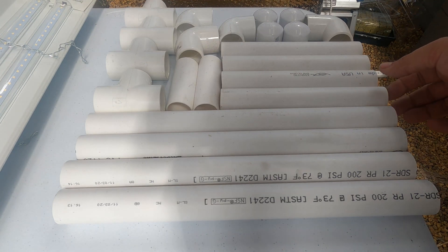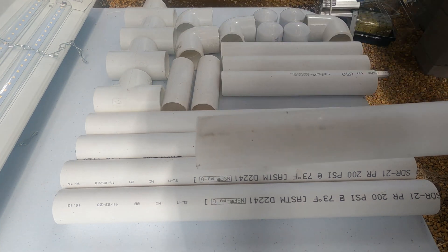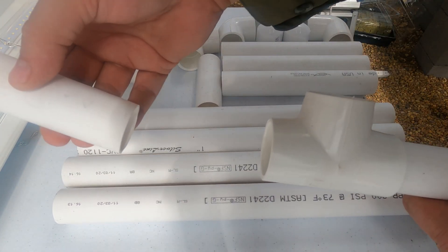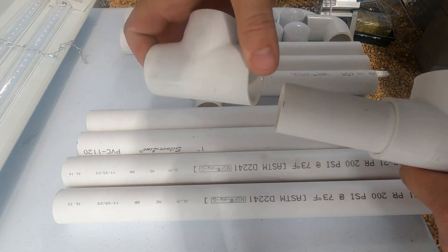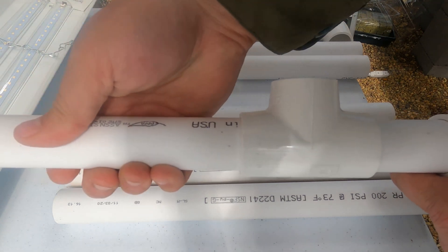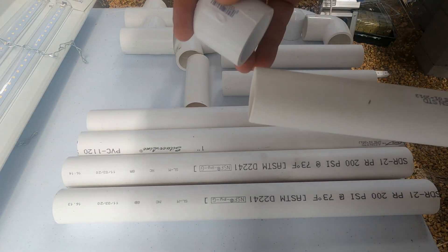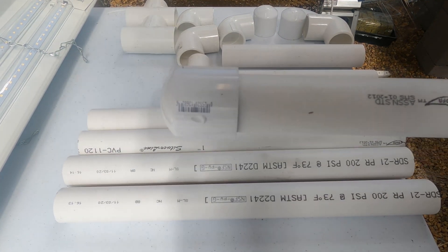To assemble this we'll start out making our legs. We'll get one of our eight-inch pieces of PVC pipe and put a tee on there, then get one of the little four-inch pieces and slide it on there, then add another tee to it, and then take another one of the eight-inch pieces and slide it on there. On the ends I like to put an end cap — one on that side and one on that side. You don't have to do this, I just think it makes it look a little bit better.